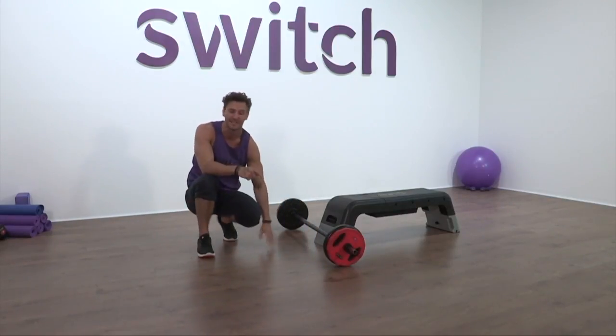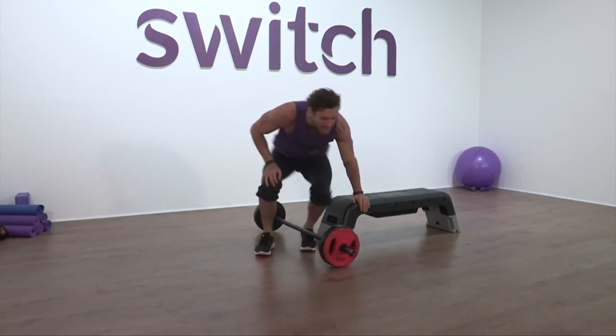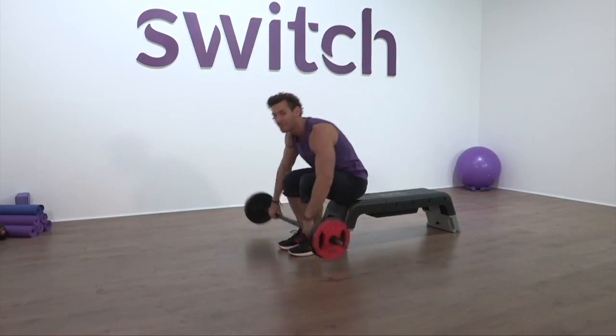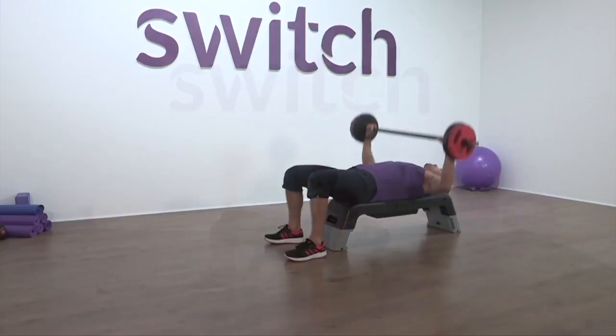Break. Exercise number two — you'll notice that I've got my bench out, or a step box, and we're going to go into chest presses. Now if you haven't got a bench at home, I would suggest that you use dumbbells and go into a chest fly, try and increase the range of movement as best you can. Let's lie down — ready to start. That's our timer, off we go.